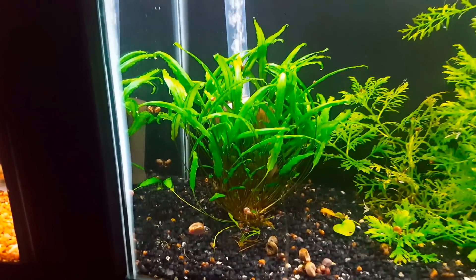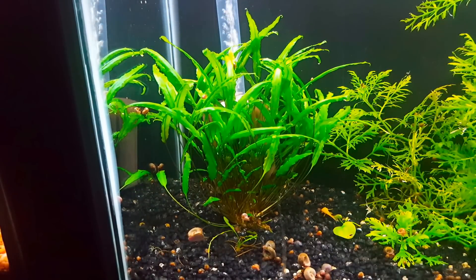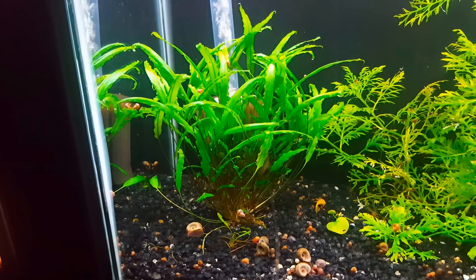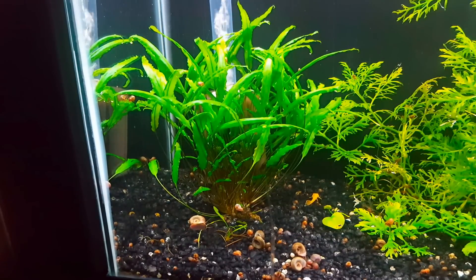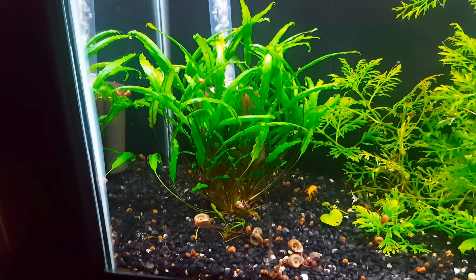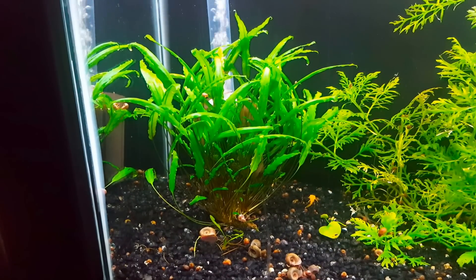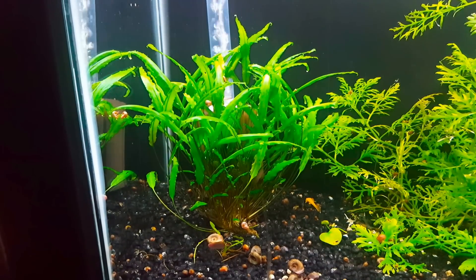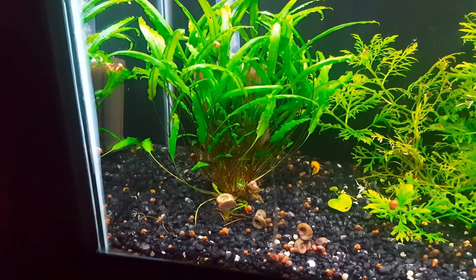The other plant that does really well for us is Crypt wendtii. We've got this in a number of tanks — this was a very tiny plant that was in our five-and-a-half gallon, it got huge, so we took it out and put it in this tank and it's doing really great. Again, we have Easy Green, just regular black gravel, and the Phoenix Stingray light. This plant generally grows in just about any tank we put it in — it's a very easy plant, I like its appearance, and it can get quite large.